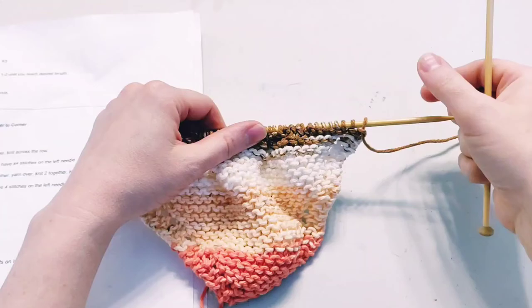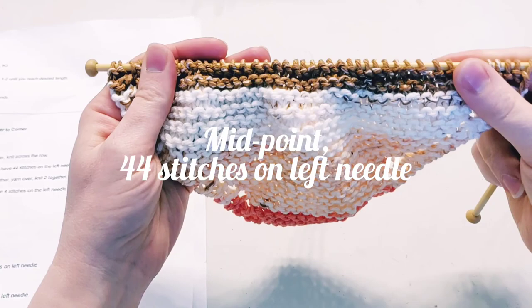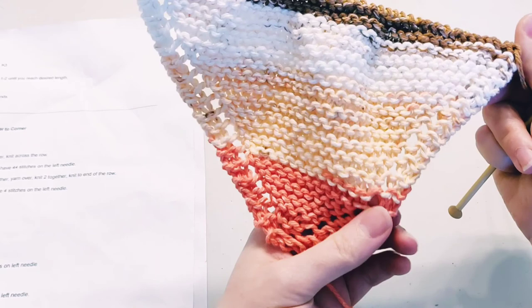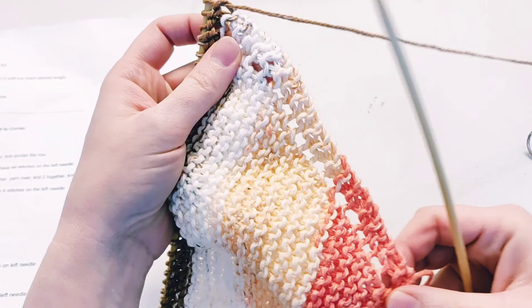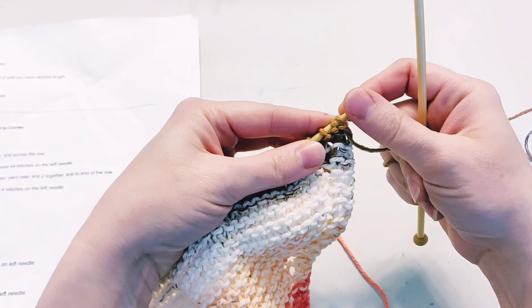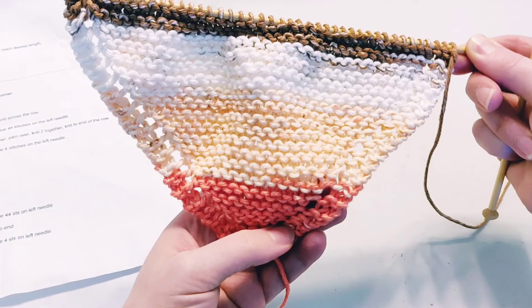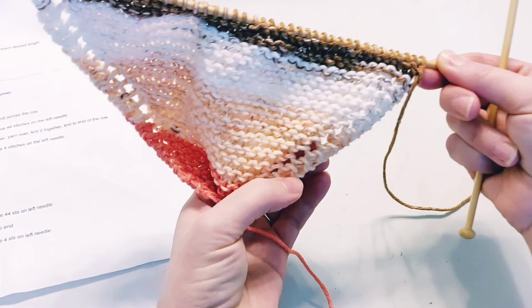Hopefully you have reached 44 stitches on your needle. Do you see what a nice little triangle that has made? It has these decorative holes where you did the yarn overs. If yours does not look like mine, something went wrong and you should rip it out — that is what we do as knitters when we make big mistakes. But if yours looks pretty much like mine, you have done it right. You learned how to increase stitches using yarn overs, which leave this pretty decorative border.